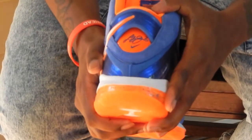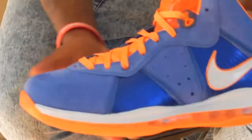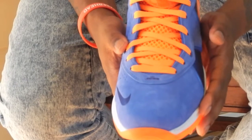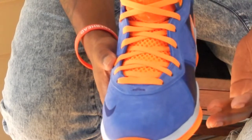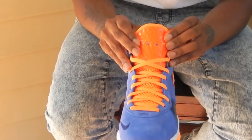The Nike swoosh right behind it, right down under. And here's your LeBron James with the crown on top. Got your orange shoe strings, got the orange tongue. Coming up the LeBron logo here with the blue eyelids.